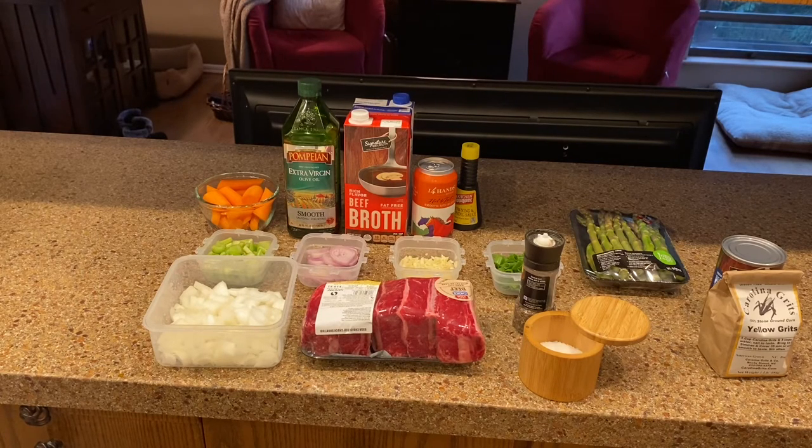To the left you've got onions, behind that celery, shallots, garlic. You've got carrots on the left, a little olive oil, some beef broth. That is a can of pretty decent wine — nowadays you can even get decent red wine in a can. Then you've got green onions for garnish. I'm going to be serving that on a bed of Carolina grits, and for green, Judy insisted we have some green involved, so I've got some beautiful asparagus that I'm going to be sautéing up. Hang tight, I'll be right back.